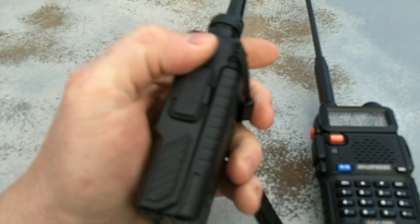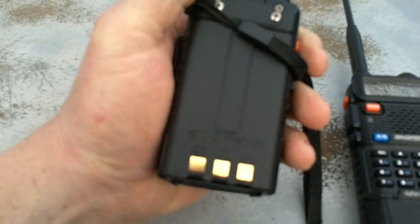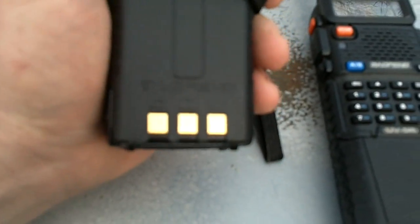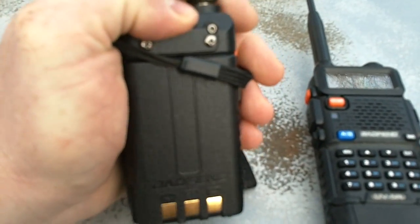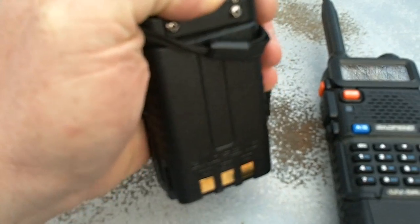This comes with a 1800 milliamp battery. You can see there on the back the charging connections for that battery. It's a very easy battery removal — you just push this little tab right here.